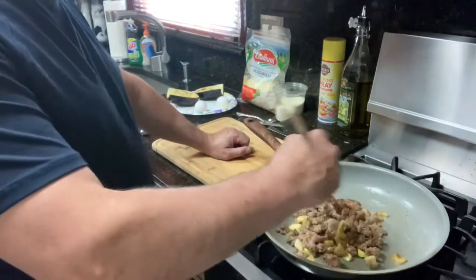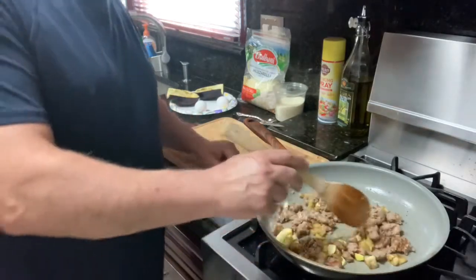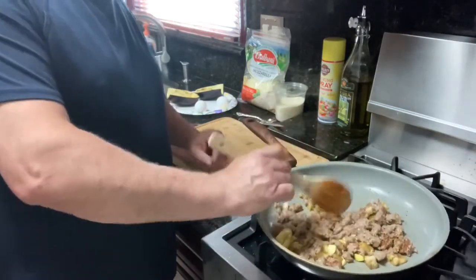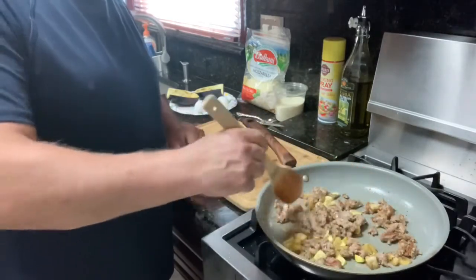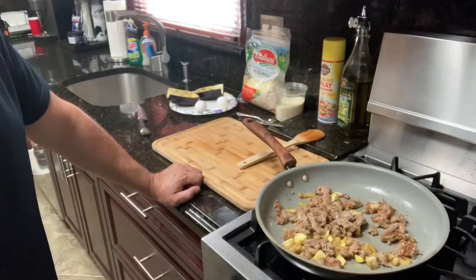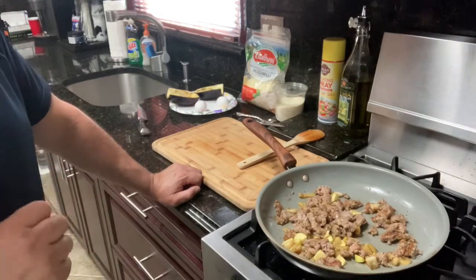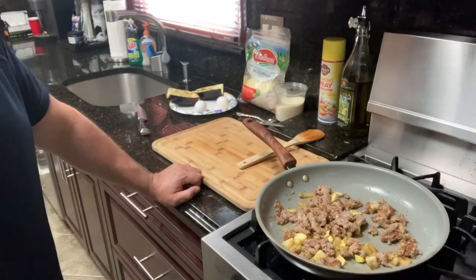If you want to do this in the morning as a breakfast type dish, you just break two eggs and throw them in there to make a nice sausage patty omelette. So this is almost done — we're going to cool it off, chop it up, then mix it together with the cheese and eggs and mozzarella, stuff it back into the eggplant, and we're going to bake it. I'll show you in a little bit — ciao.